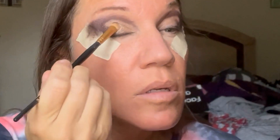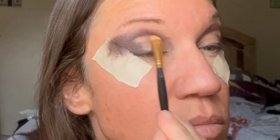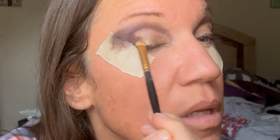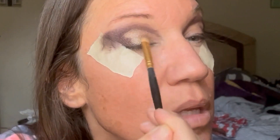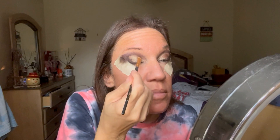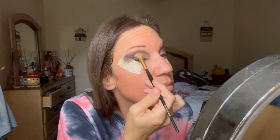Get a good amount of product on the brush and begin to stamp it in and blend — we want to make it as shimmery as possible. Now for that second shade, Crown — it is so pretty, it's really going to brighten up that entire lid and crease. Super pretty color, I'm so glad I got this palette.